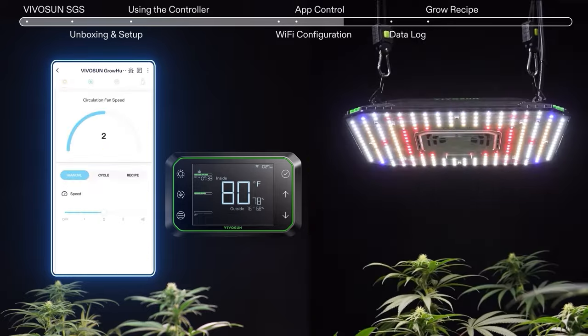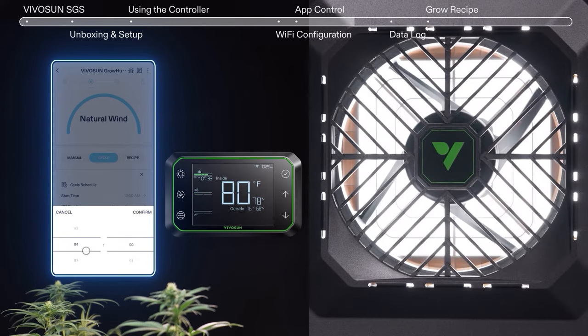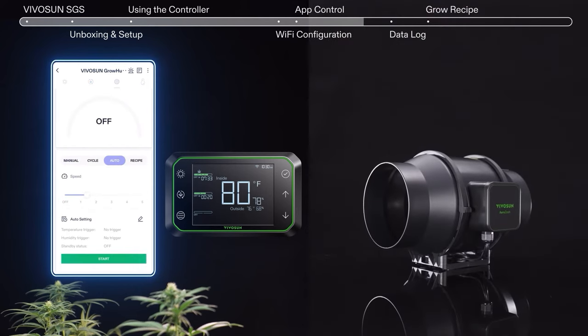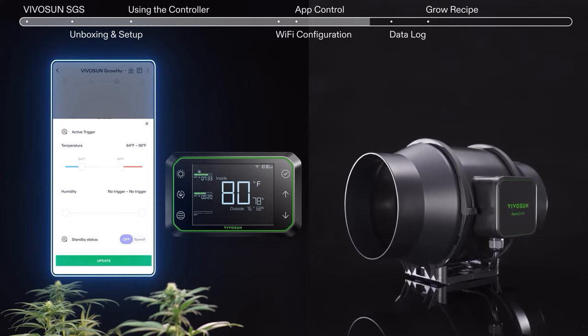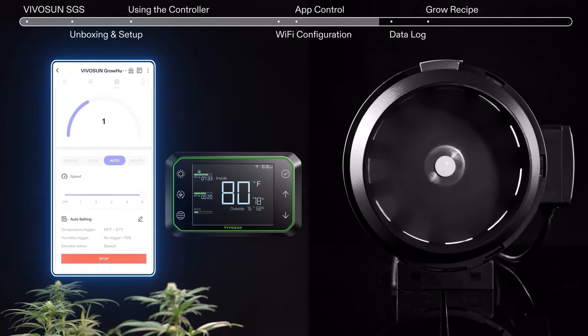Just like the Grow Hub Controller, you can control the AeroLite's built-in circulation fan through the app, both manually or in cycle. Set the temperature and humidity triggers for the auto mode of your AeroZash. You can choose the standby status of your AeroZash — either off or minimum speed.